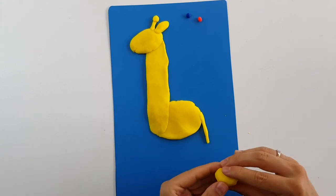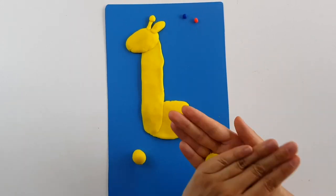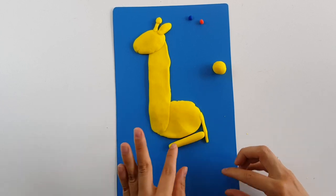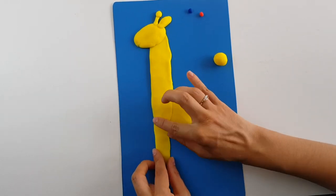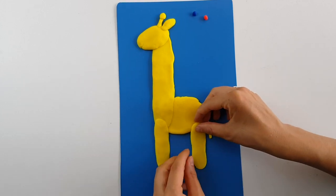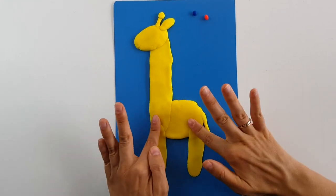With the last piece let's split it in two. Shape one as a ball and the other one as well. Start rolling it on the table. That much is okay, and with the last yellow piece try to make it the same size. I will not make the other two legs because they are behind — I will just leave it like this.